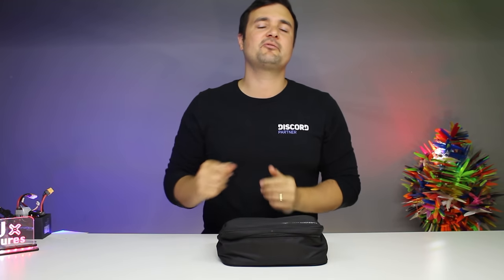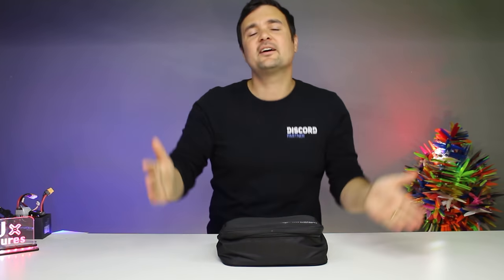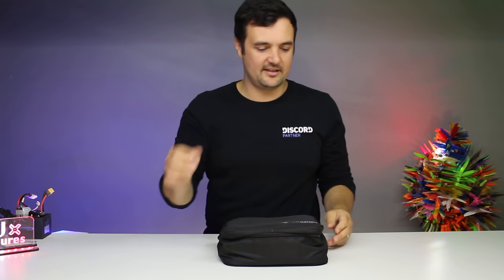A lunchbox, another tech bag, whatever it's going to be. We're going to go through what's in mine, why it's so important, and definitely why it has saved my bacon — not only in making videos, but also just getting up in the air, flying, and having fun. Because the last thing you want to do is go to the field, you're about to rip around, and it's just that one thing that you're missing.